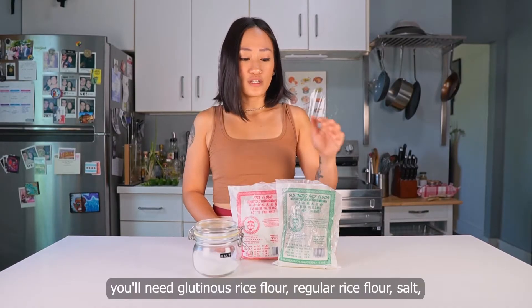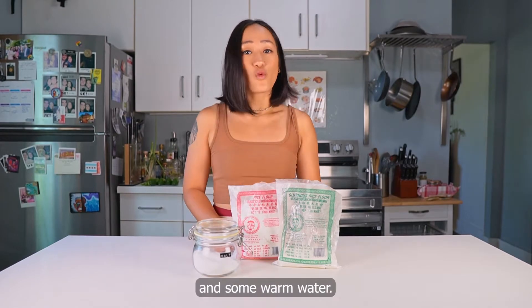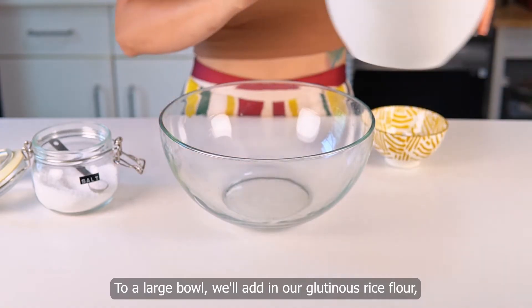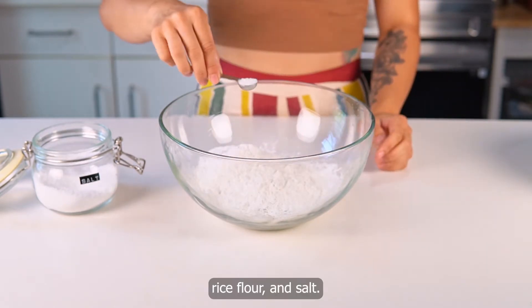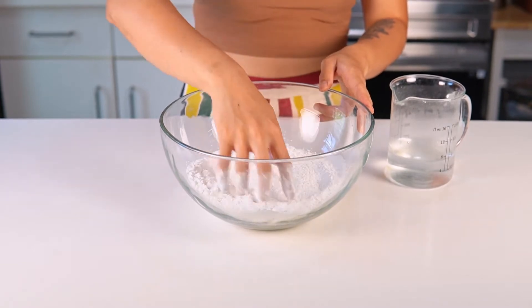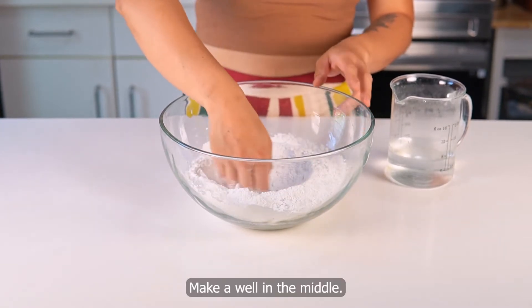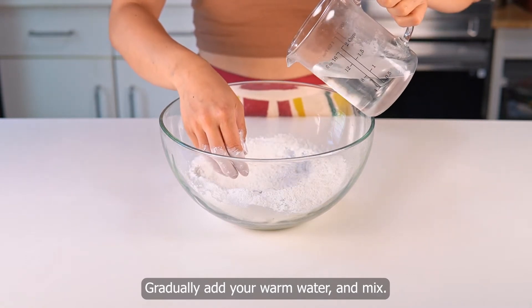To make the dough, you'll need glutinous rice flour, regular rice flour, salt, and some warm water. To a large bowl, we'll add in our glutinous rice flour, rice flour, and salt. Mix that together, make a well in the middle, gradually add your warm water, and mix.